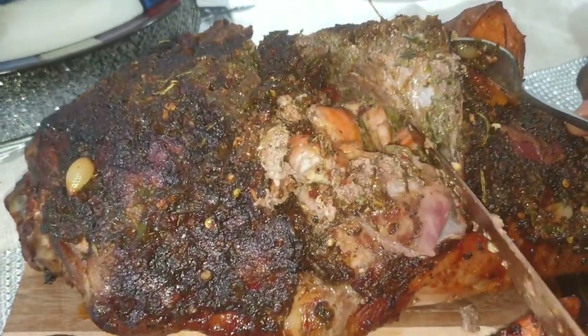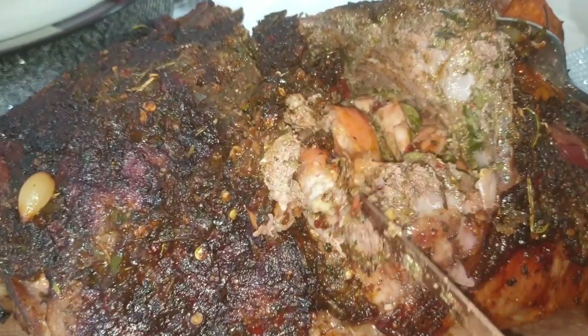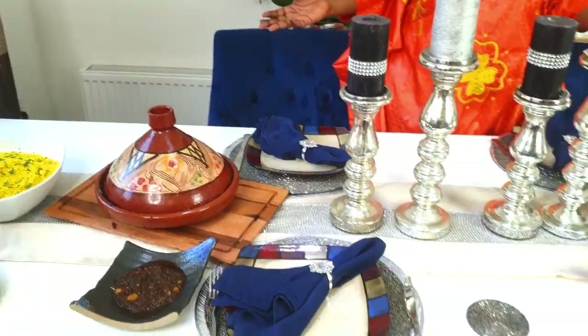Let's put the gambas on this side. I'm going to put them on the side of the pan.